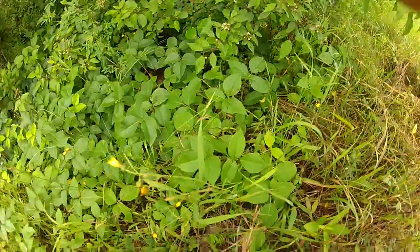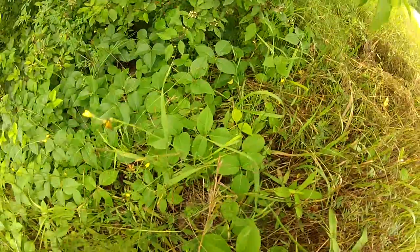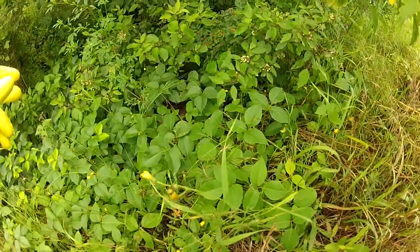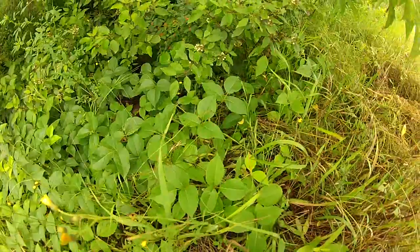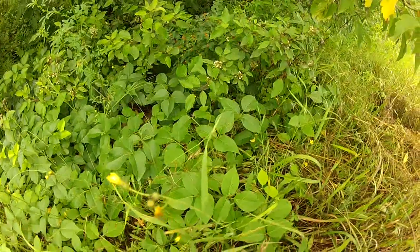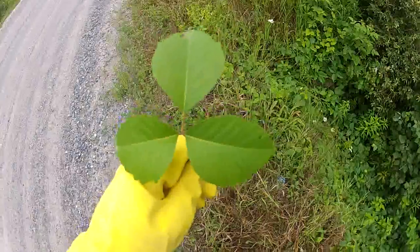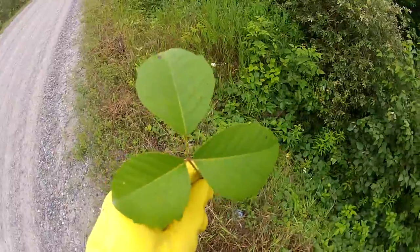This is the bad one right here — poison ivy. This is the one everyone wants to avoid. Everyone's always heard 'leaves of three, let it be,' and that couldn't be more true. However, there are lots of plants in the bush, especially in early stages of growth, that have three leaves. So the question is how do you tell them apart? Most people want to reach a new level in their plant identifying — that's why you're probably watching this video.